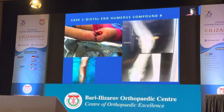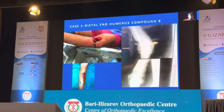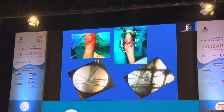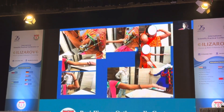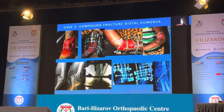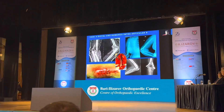Let's see a few cases. This is an open distal humerus case — we cannot apply a plate, and if you apply x-fix it will go stiff. So we did a thorough debridement, reduced with various olive wires, and then applied the ring. It healed very well at three to five months. You can see full range of motion — you cannot tell which limb was operated.